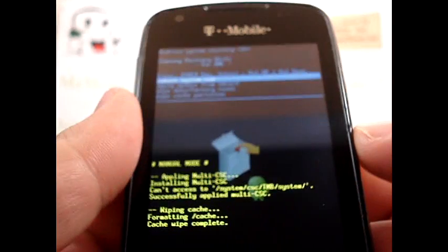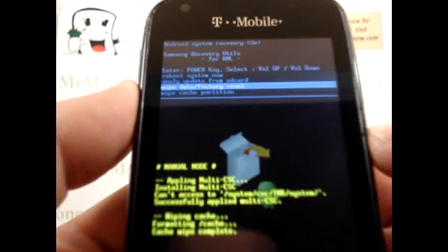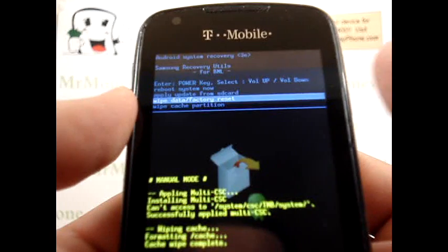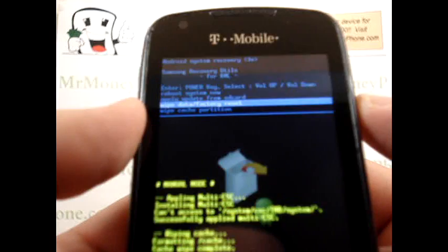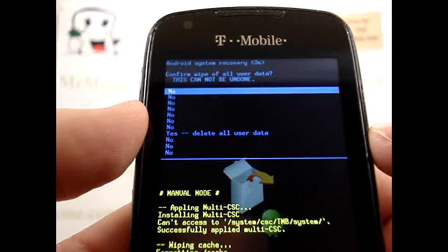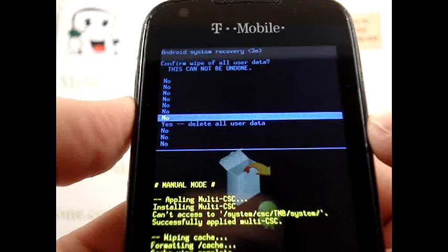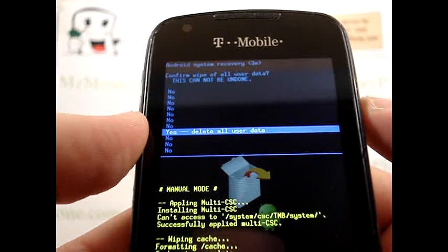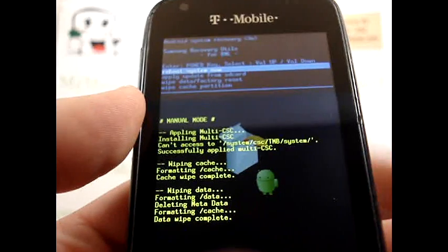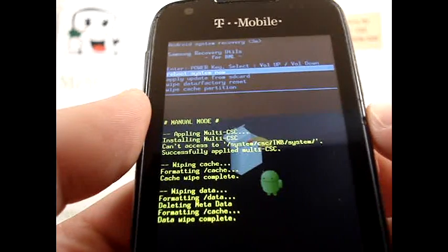It'll bring you back to the initial reboot menu. Then again, we're going to use the volume down button and scroll down to wipe data/factory reset. To select, you press the power button. You're brought to a precautionary menu with a bunch of no's — scroll down to the option for yes, delete all user data, and again, use the power button to select that.